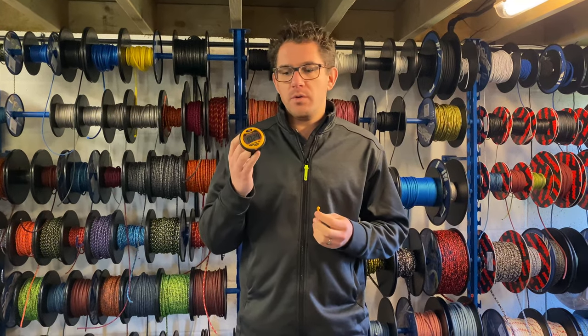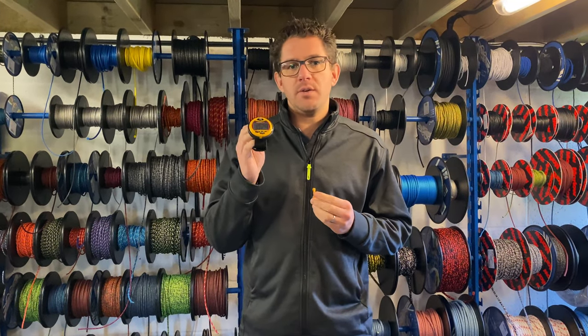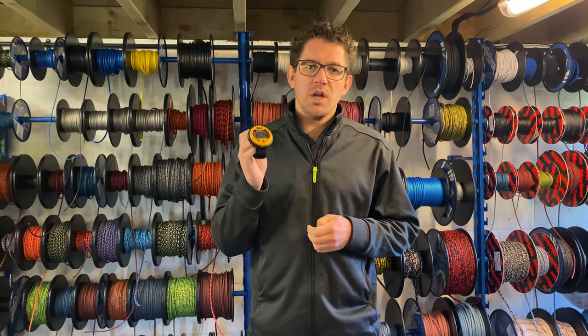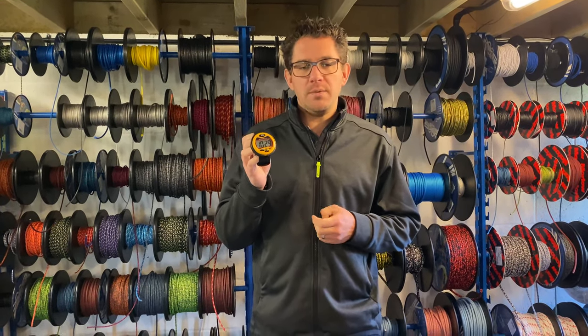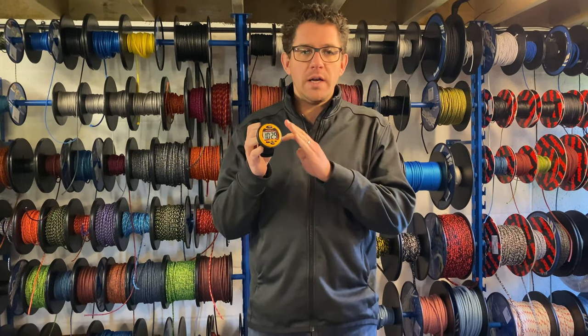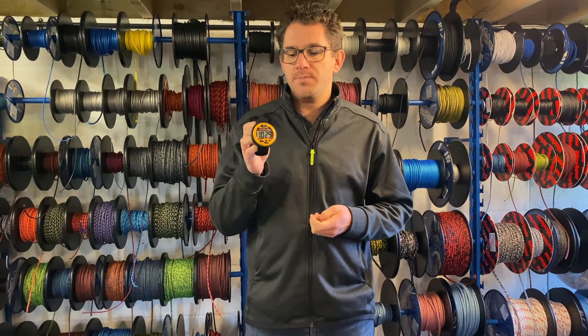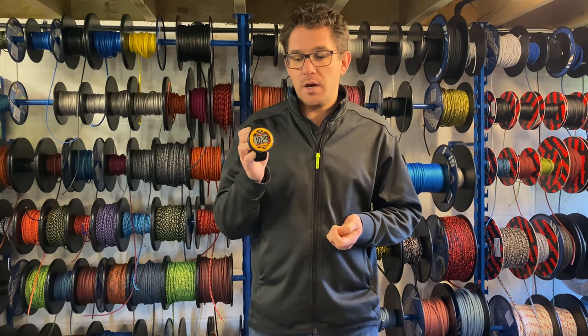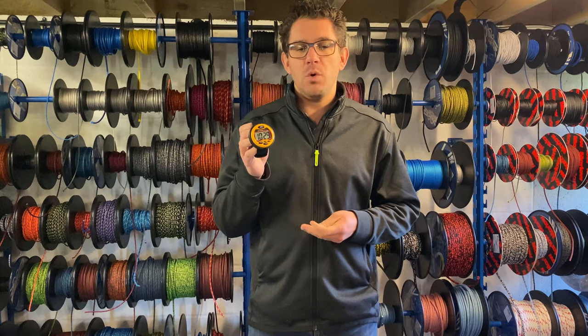Hi everyone and welcome to our video review of the Optimum Time Series 3 Sailing Watch, sometimes known as the Big Yellow Sailing Watch, OS3, and many other names. At Sailing Chandra we've got this available in yellow and white, which we find are the most popular colours. In terms of features, this is quite clearly, I believe, the most popular sailing watch in the world.